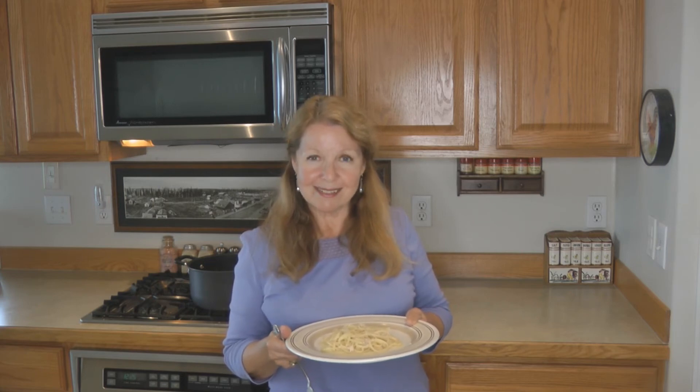If you liked my video, please share it with someone else you think might enjoy it. Learn more at alaskagranny.com and please subscribe to the AlaskaGranny channel.